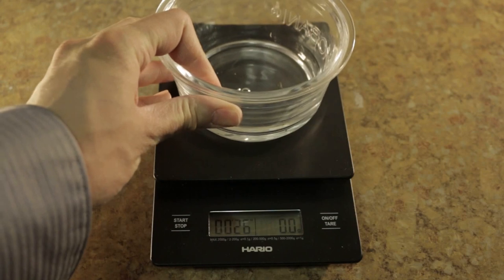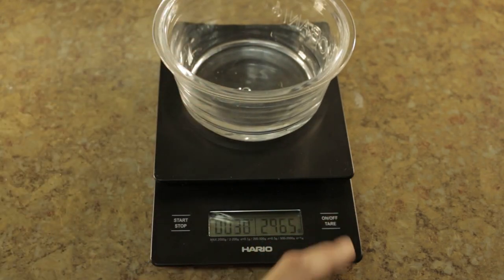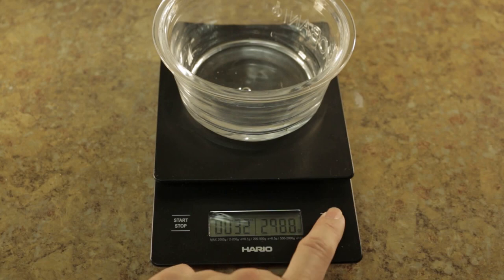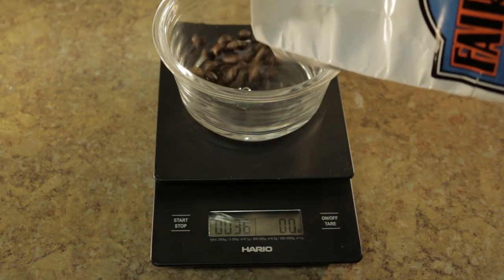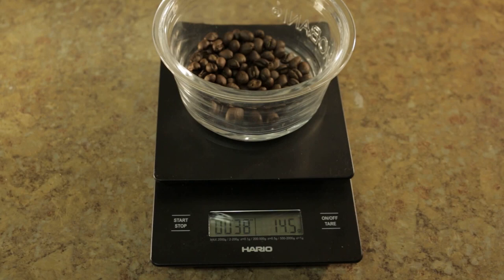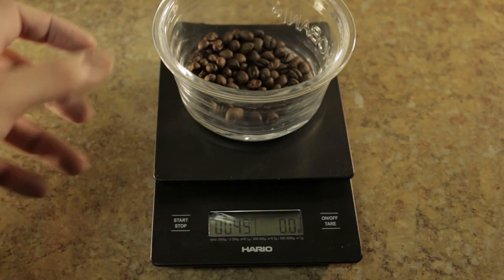This scale can also tare to zero, which is very helpful in measuring out beans. So if you're looking for a specific weight — say, times 14 — it makes it very easy. You can tare it out and then pour the water.